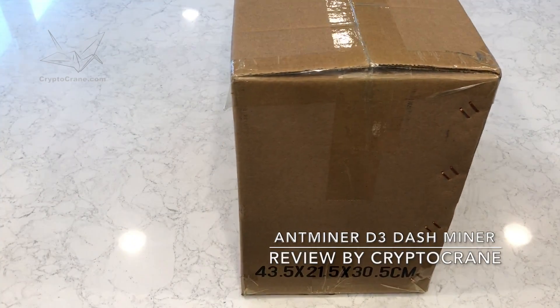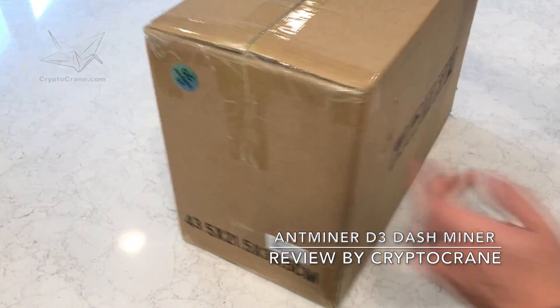Hey everyone, this is Ross from Cryptocrane. Today I'll be reviewing the brand new Antminer D3 miner from Bitmain.